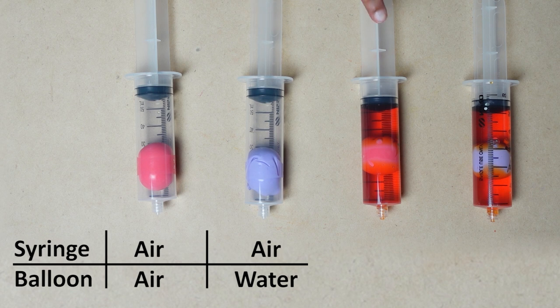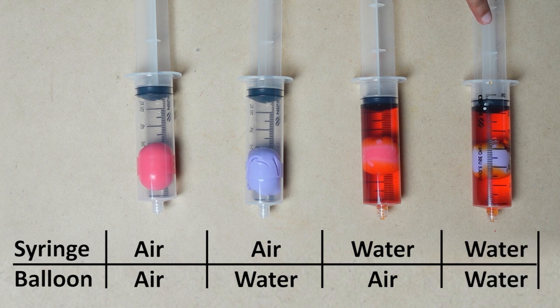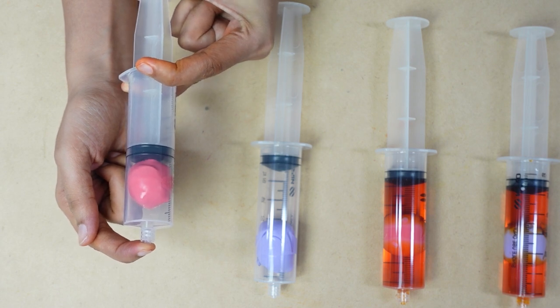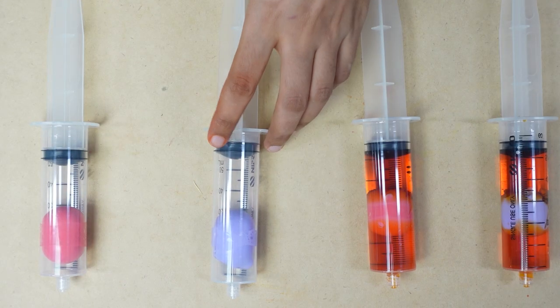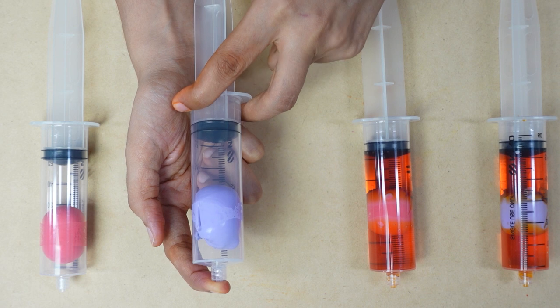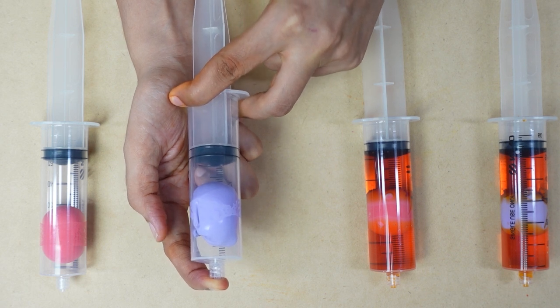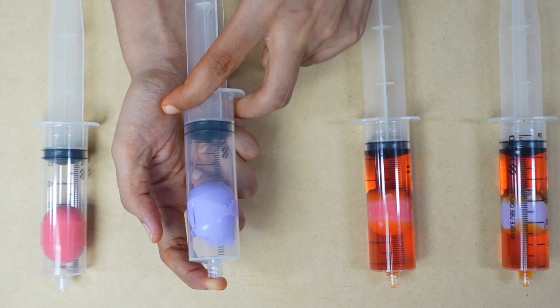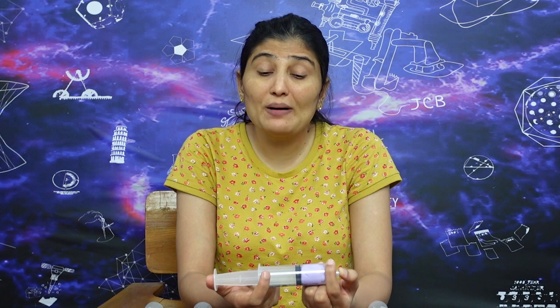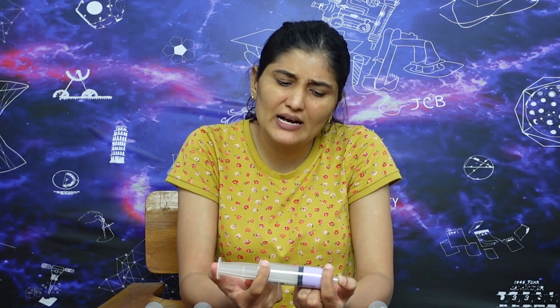In the first variation, the barrel and balloon (gubbara) both contain air. When you push the piston, the gubbara gets pushed. In the second variation, the barrel and gubbara are both filled with water. When you push the piston, there is no difference from the first part — it behaves the same. This is because water is incompressible.